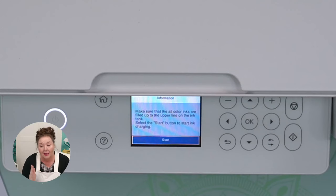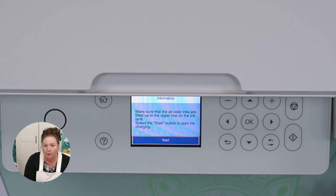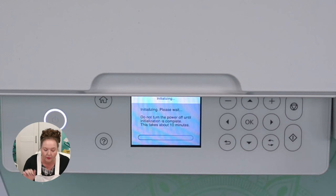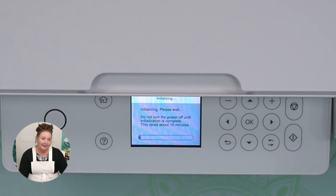Select the start button to begin the ink charging. The ink charging is when it pulls the ink up through the lines and into the tubes — the ink has to be in there for this part to work. This takes about 10 minutes and it's kind of loud. This is a great time for me to take questions.